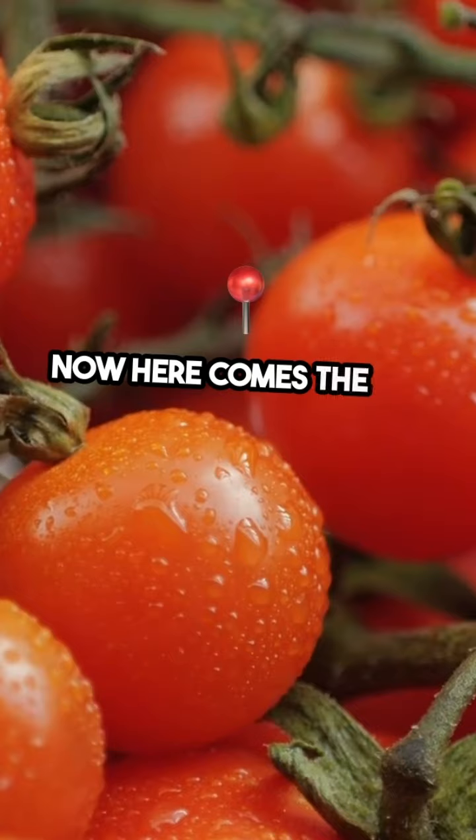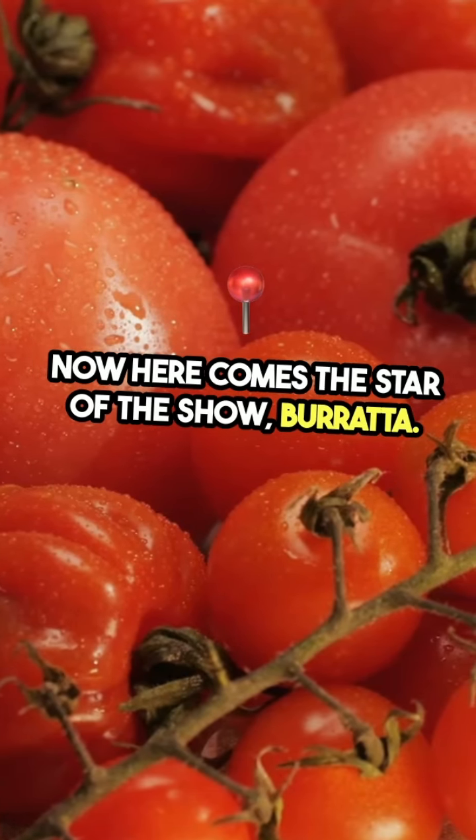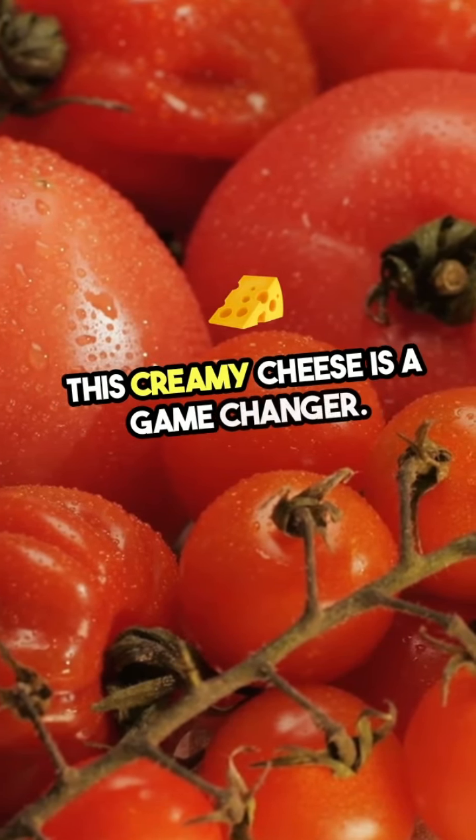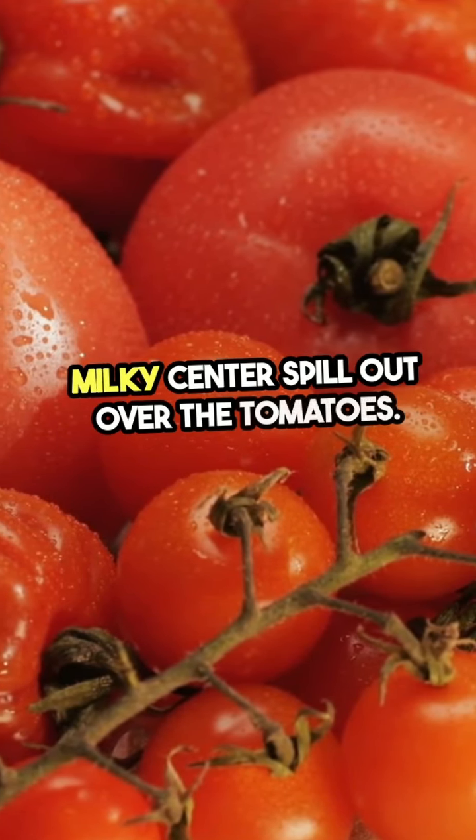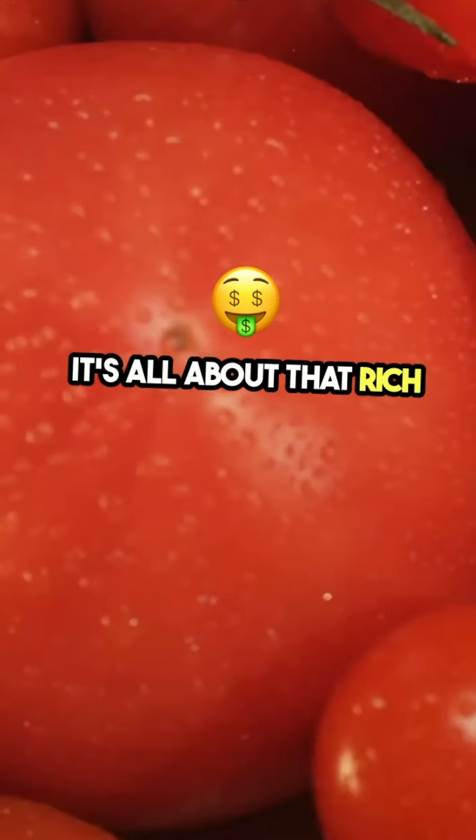Now, here comes the star of the show: burrata. This creamy cheese is a game-changer. Tear it open and let that luscious, milky center spill out over the tomatoes. It's all about that rich texture.